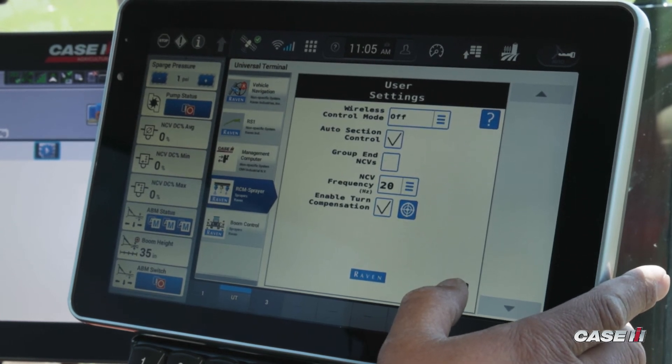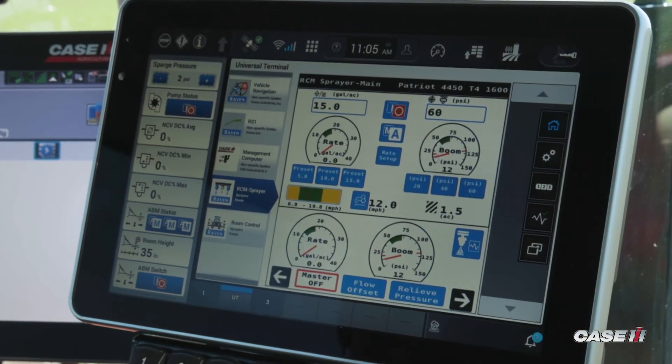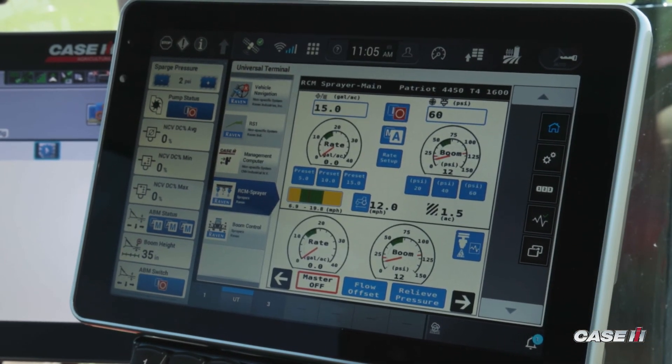Once I've selected my NCV frequency, I go back, press the home button, and now I'm ready to start spraying.